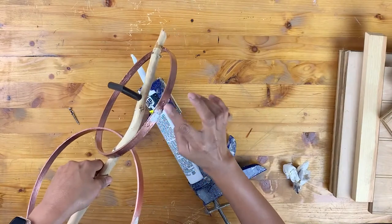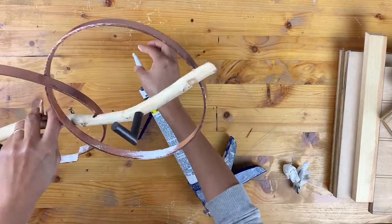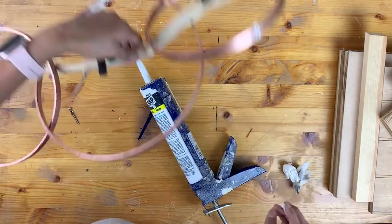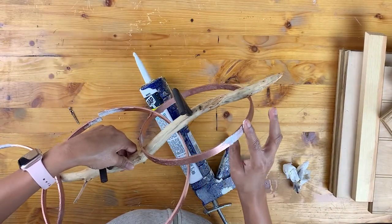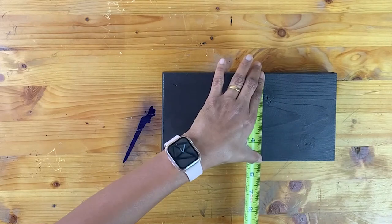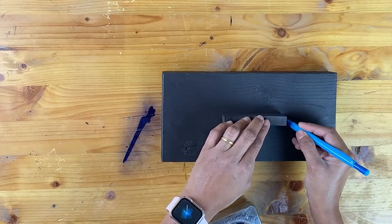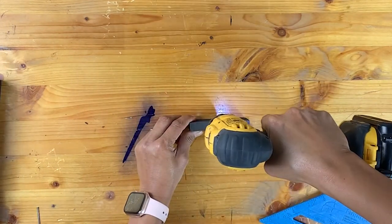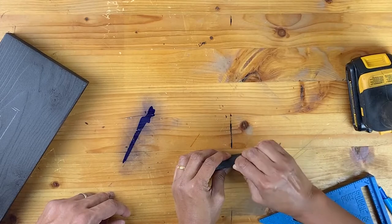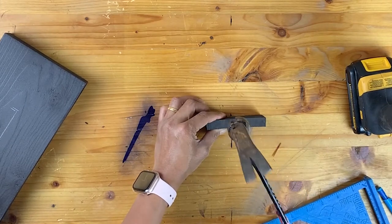To fill the holes on the hoop that were there because of the embroidery pins, I used some cork. After finding the center of the base, I am marking the point where the smaller base will go. I am nailing the smaller base to the main base to make it stronger, and of course using some wood glue with it.